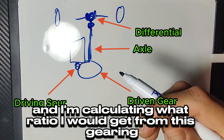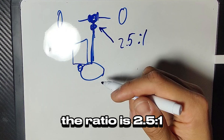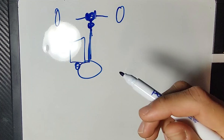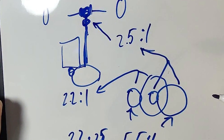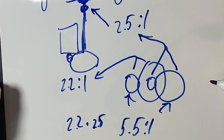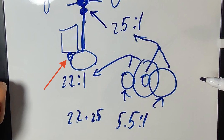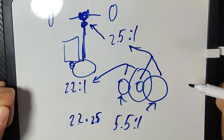These are my components and I'm calculating what ratio I would get from this gearing. On my differential side the ratio is 2.5-to-1, and on my motor side the ratio is 2.2-to-1. Since the axle joins the two gears together it creates a compound gear, and the gearing goes small to big, small to big, so we multiply the gear ratios. Therefore 2.2 times 2.5 equals 5.5 — this is our ratio, 5.5-to-1. So if the spur gear turns 5.5 times, the wheels will turn once. The ratio fits within my range, so we should be good.